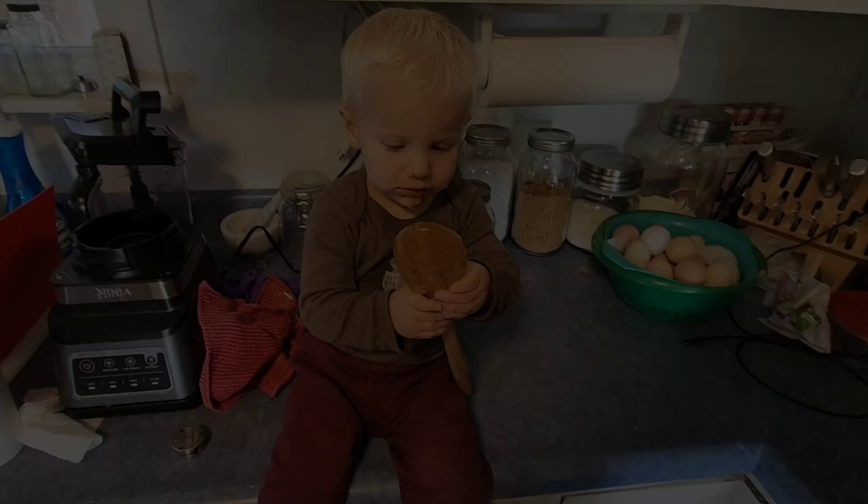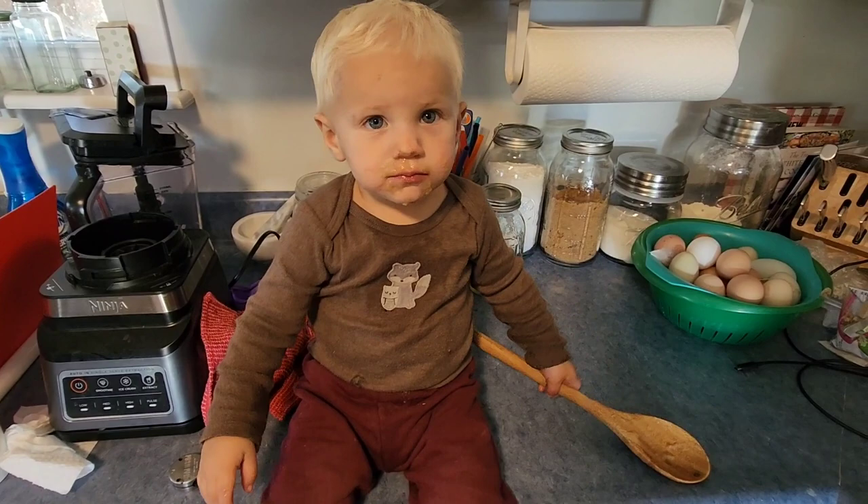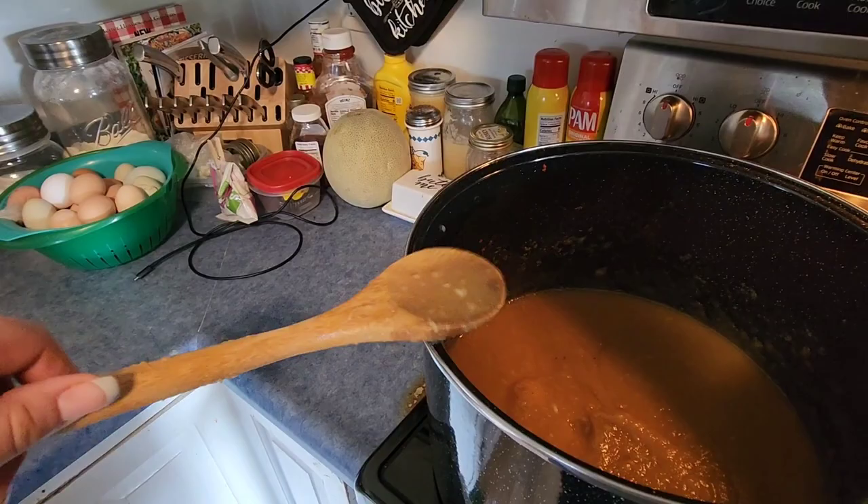Someone approves of the applesauce. Do you want more? I've blended it to a point where it's just slightly chunky. We've got to blow on it — good job.